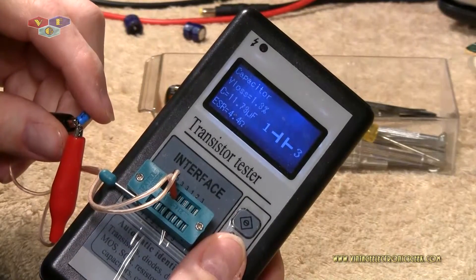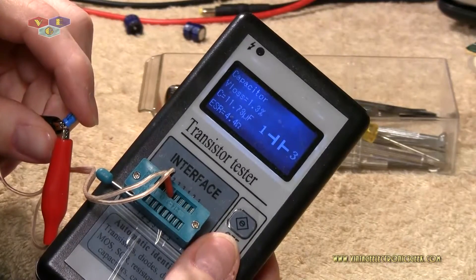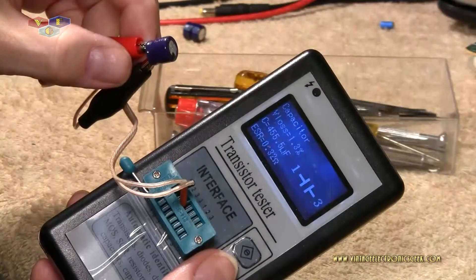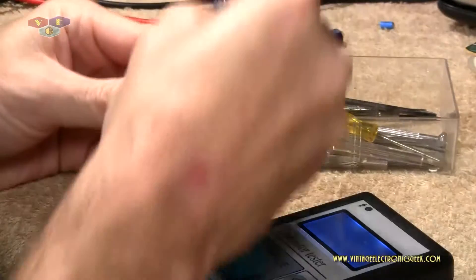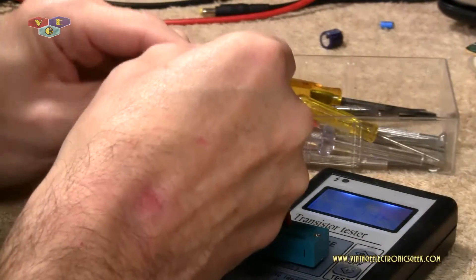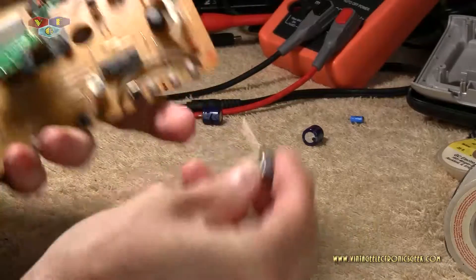Hear that - 4.4 ohms V-loss 1.3. You want those numbers as low as possible and it's pretty high. Let's go ahead and try the other two. Again 470 - the ESR is pretty good. We'll do the other one - still not bad. The tin was about the only problematic one. However, we got them all out and we're going to replace them. We'll go ahead and mount the 470s, and remember negative to negative.